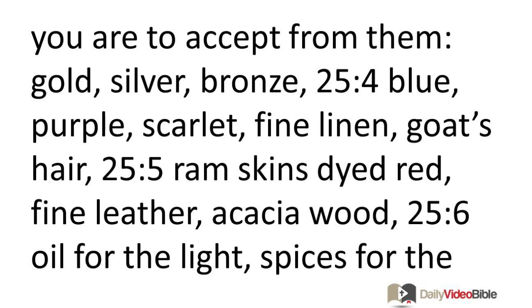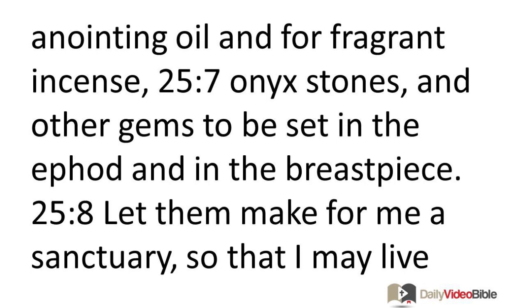Gold, silver, bronze, blue, purple, scarlet, fine linen, goat's hair, ram skins dyed red, fine leather, acacia wood, oil for the light, spices for the anointing oil and for fragrant incense, onyx stones, and other gems to be set in the ephod and in the breastpiece.